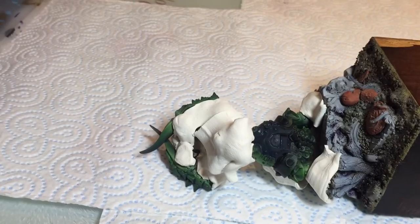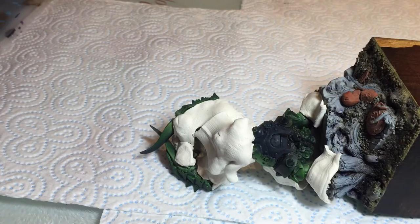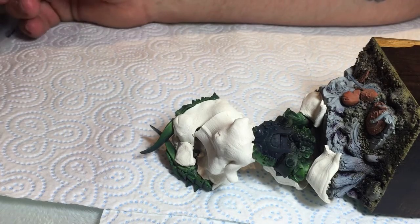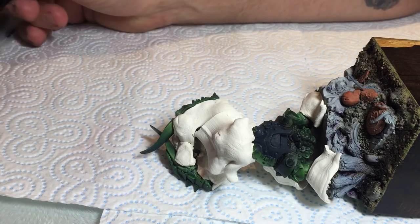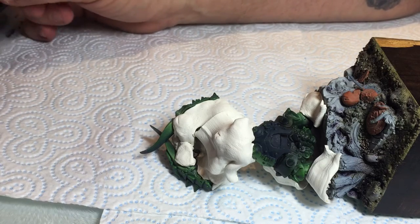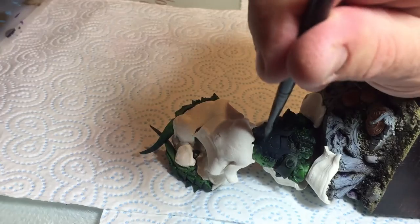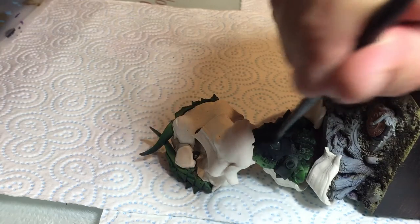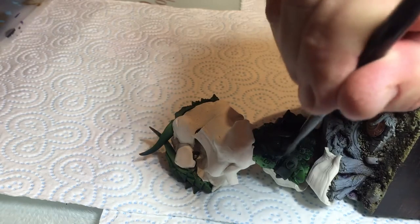Slapdash and pretty rough is the theme of this style of painting. Now we're going to take some Scale 75 Black Metal and some Army Painter Green Skin, and mix the two together 50/50, which produces a very dirty green semi-metallic color. We're going to do exactly the same stippling and just spatter that all over the armor section we're painting.